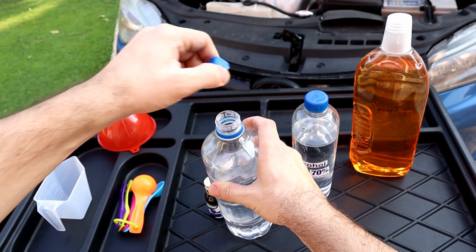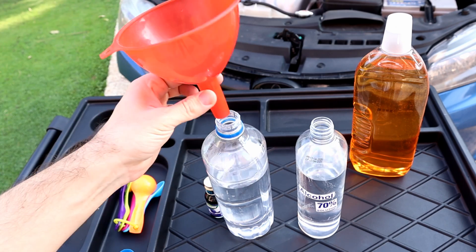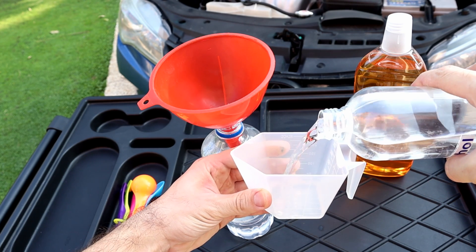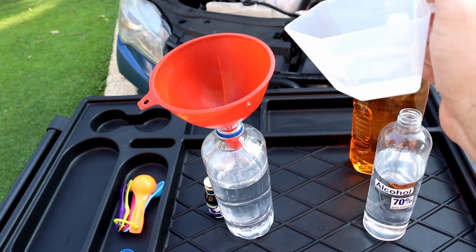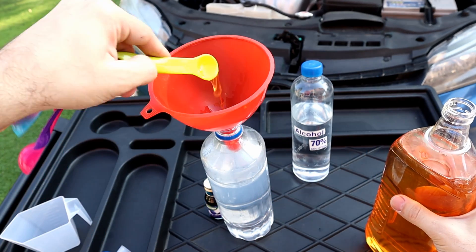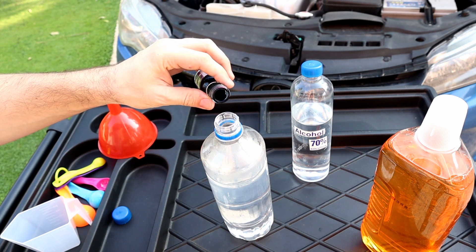I'm going to show you how much you need from each for one liter of windshield fluid. A quarter cup of isopropyl alcohol — double the amount or use a higher percentage if you live in extreme cold weather. 2.5 milliliters of dish soap or car shampoo. And a few drops of blue color.